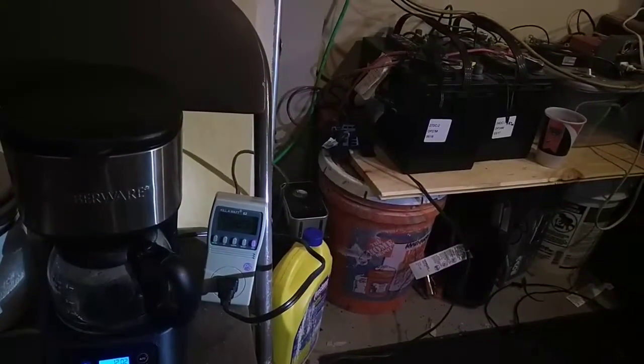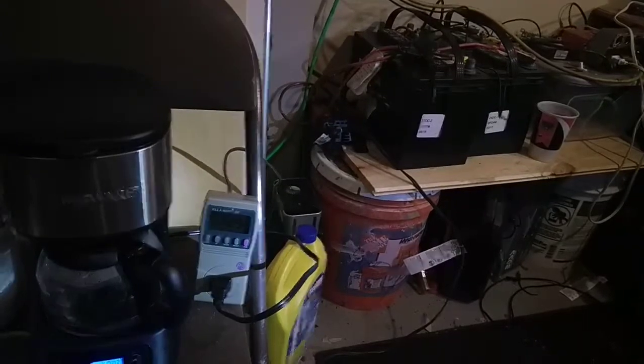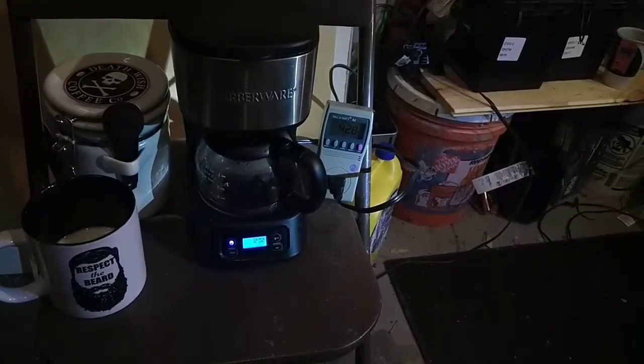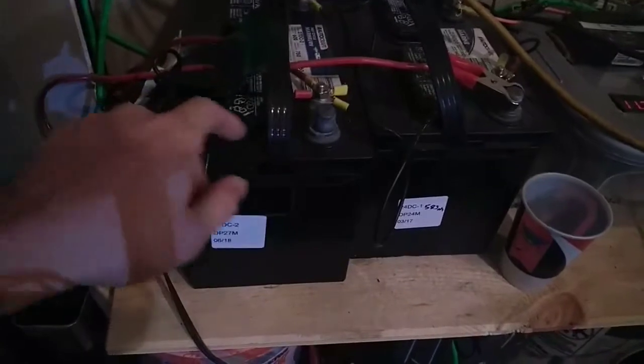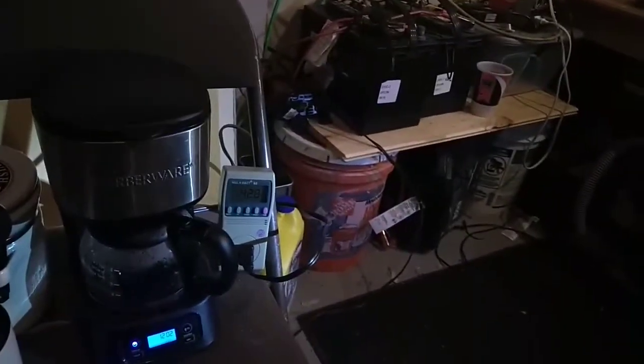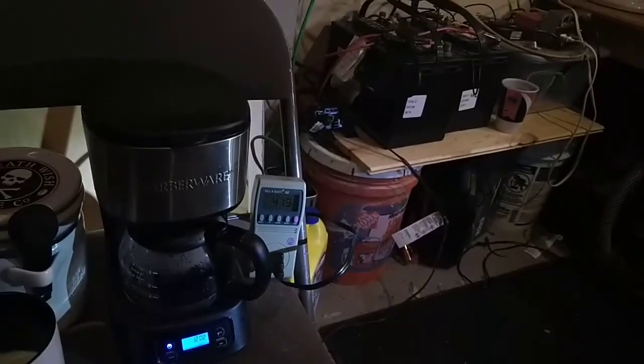We are definitely pushing the limits of this inverter. While it's brewing, coffee is starting to come down and it is percolating. This inverter is wired up to both of these deep cycle batteries — one hook-up here and one over there, both sets of wires going to the inverter. Wires are still not getting hot. Connections are not getting hot either. The inverter is getting a little warm back there — the air coming out the back from the fan is getting a little warm. We are now at 420 watts.